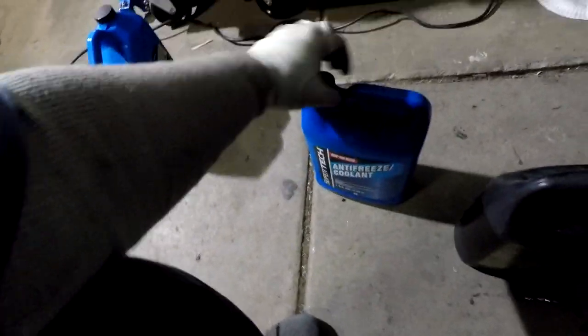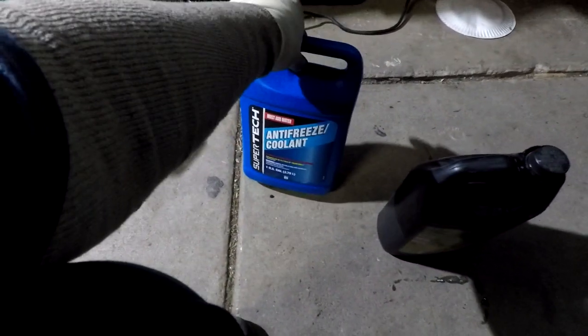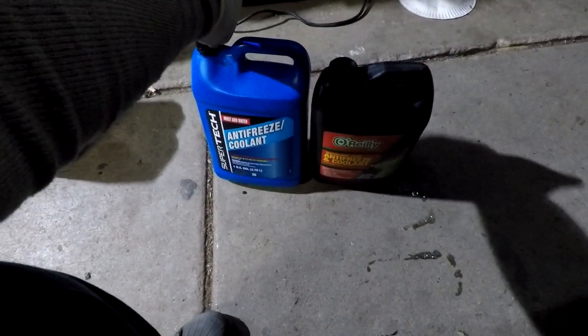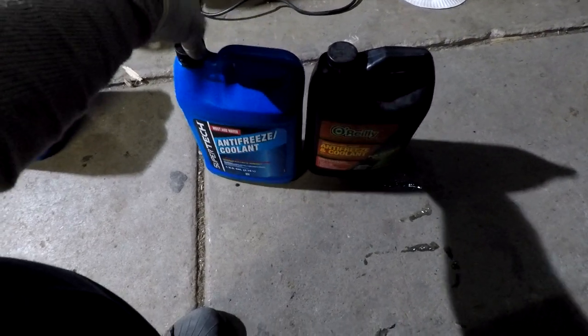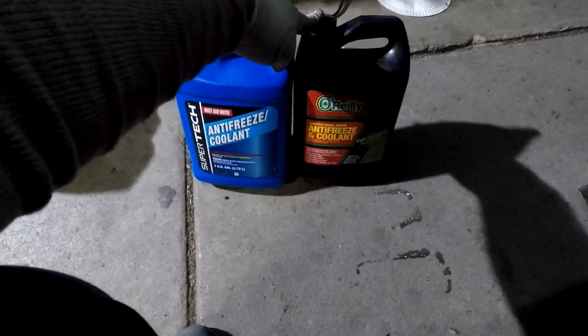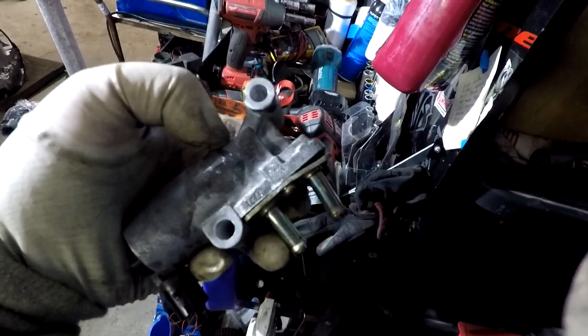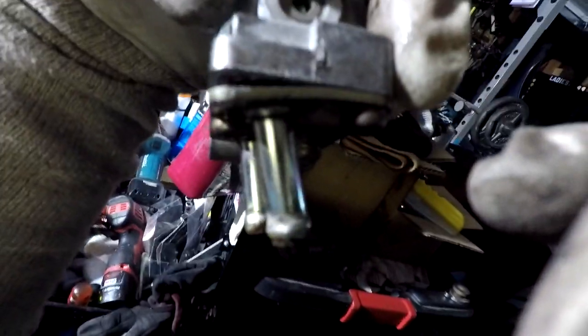When you buy coolant, buy the one that says 'must add water.' This one was about 10 bucks, and for two more dollars you get twice the size compared to a pre-mixed 50/50 jug. Now I've got two containers worth. I use green because it's a street car. Upon bleeding the cooling system, I had a leak on the IAC, leaking from right there.